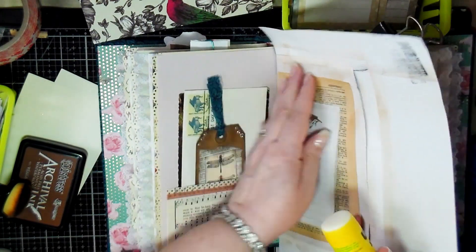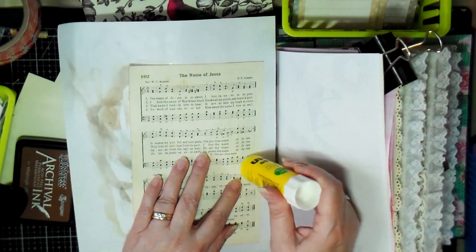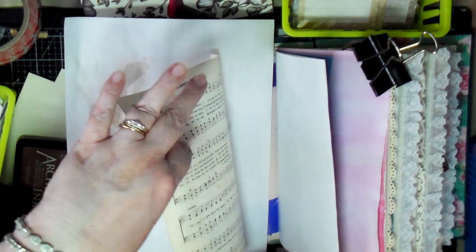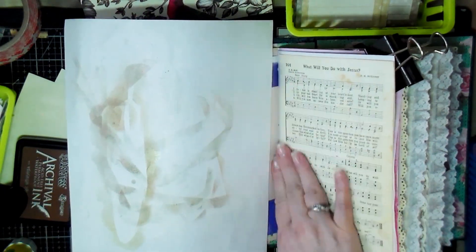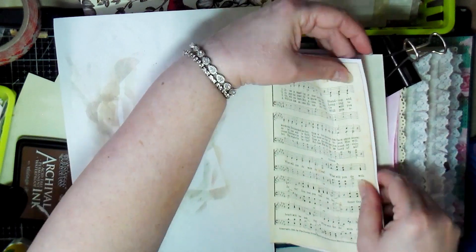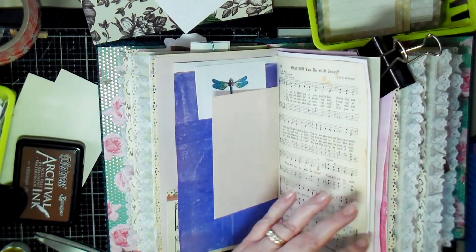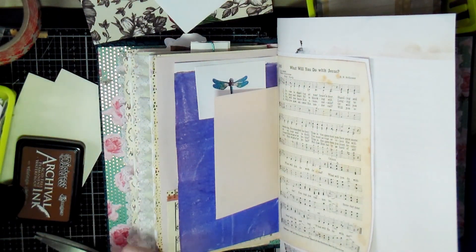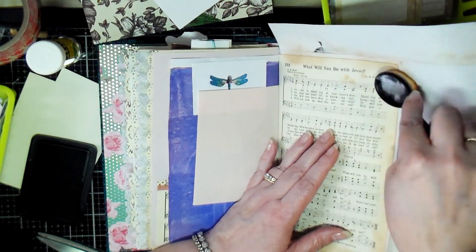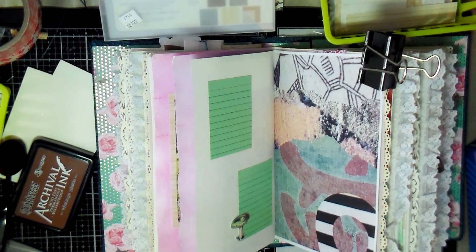Here I'm going over the bottom just to make sure it stays. If you've got music note paper, this is a great thing to add to your journal — so on this particular page I added a sheet of music notes. Old book pages and music note pages are great to stick in your journal and decorate with. Then I go around the edges again with the archival ink.